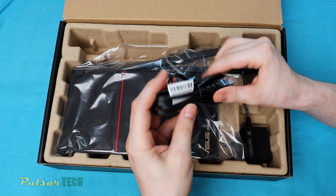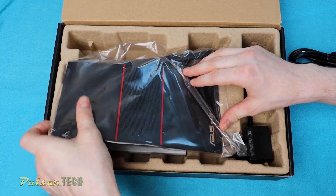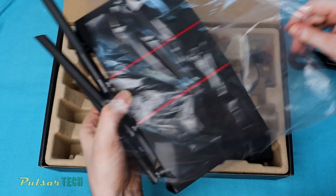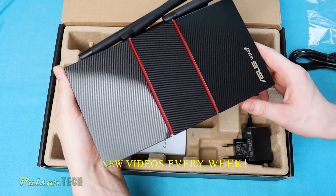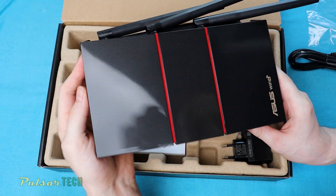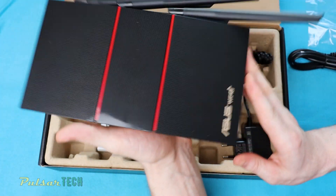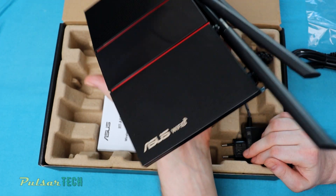You get a standard RJ45 ethernet cable capable of one gigabit per second. The router itself feels a little bit heavier than the TP-Link I had before. I really like the design — it has two red stripes in the middle that look kind of sporty, almost like a sports car. It has a pretty glossy finish on top so it will get fingerprints, and it says 'Wi-Fi 6' on it confirming what it is.